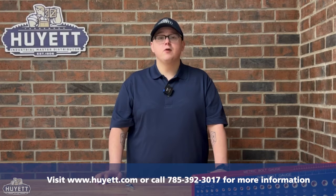When measuring eye bolts, there is a lot to consider. But as long as you utilize the tips and instructions in this video, you can use them safely and efficiently. If you still have questions after watching, please visit our website at www.hewitt.com or give one of our customer service representatives a call at 785-392-3017.